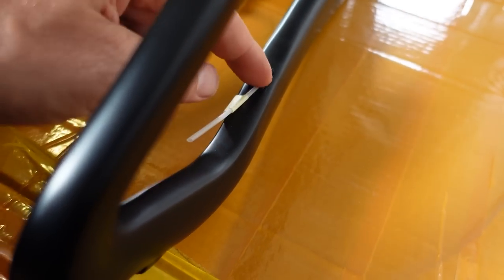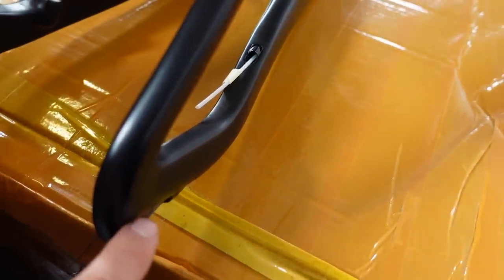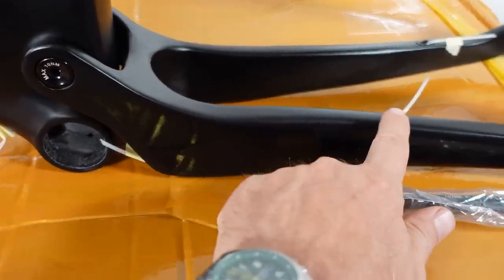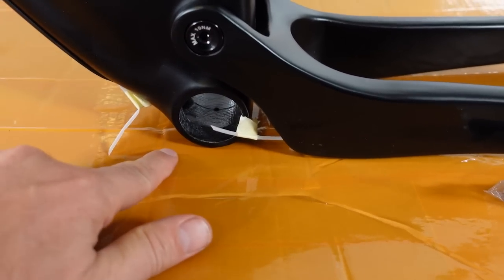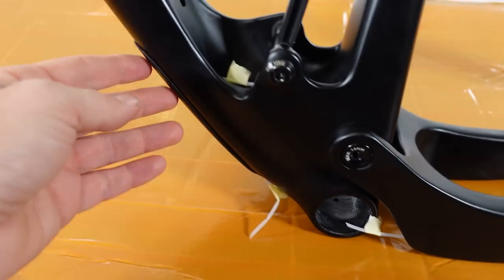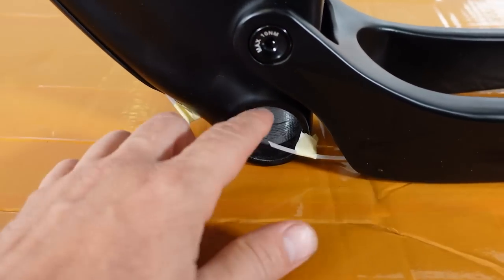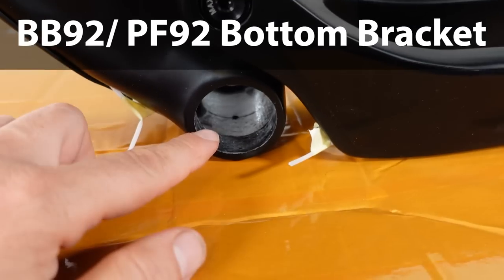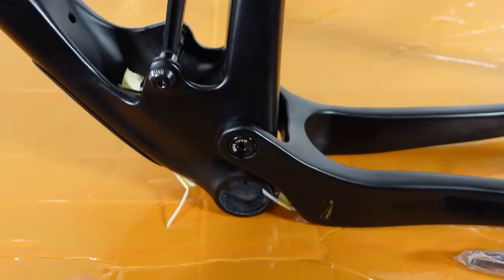On the drive side you'll see the routing for your derailleur cable coming out right on top of the chainstays, which I like because it works well with both Shimano and SRAM drivetrains. The hose coming out of the chainstays goes underneath the bottom bracket and back inside the downtube — this is internal routing for all hoses and cables. You'll also see the PF92 bottom bracket, so it's press fit, not threaded — something I've never had issues with.